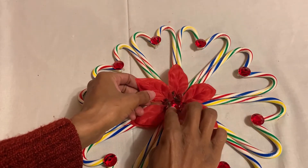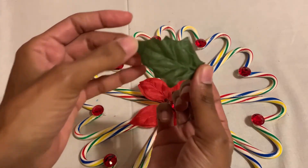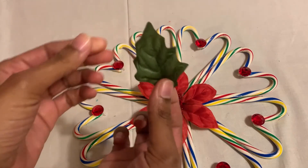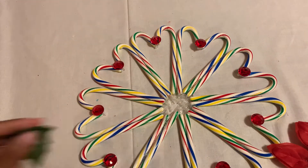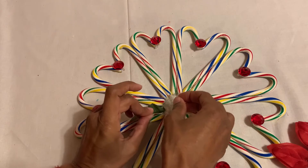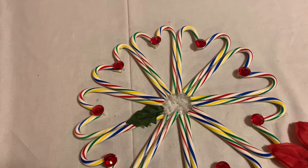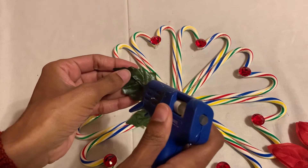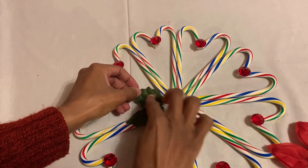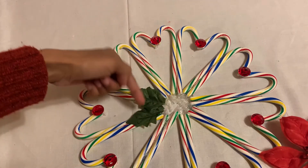Before I do that, just to be more secure, I'm gonna add the leaves. I get the leaves and just cut them right here. I'm just gonna put them at the end over here just to secure the candy canes more. I cut them like this and go around the whole circle.